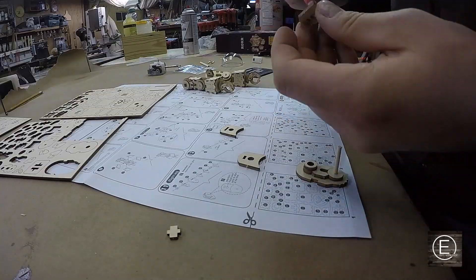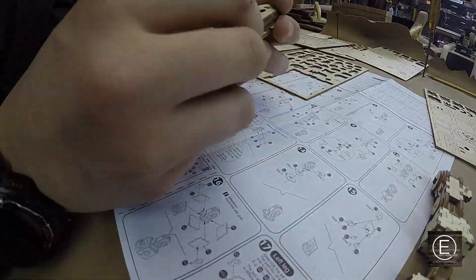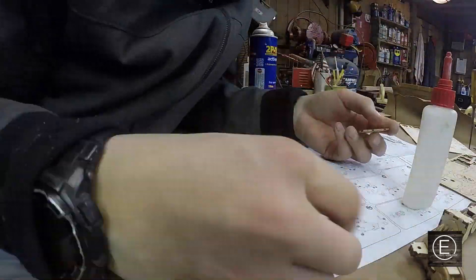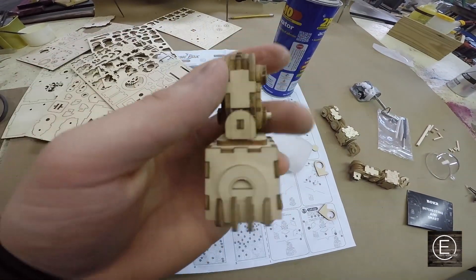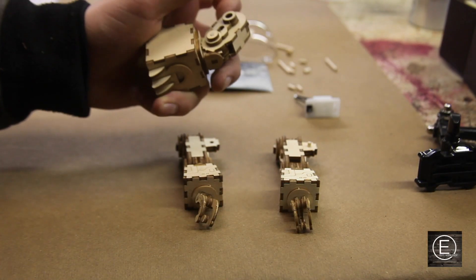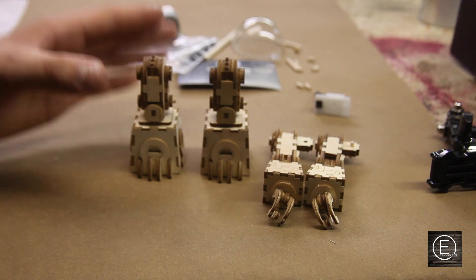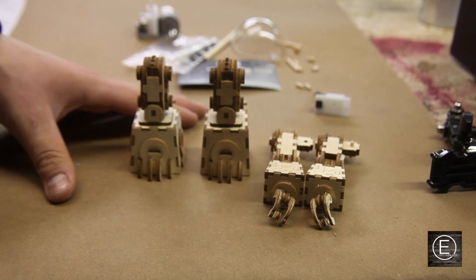Okay everyone, so now I have the right leg of the robot complete. Since I need to make a left one and it's going to be just about the same process, I'll just go ahead and do it right now. Now I have the left leg finished, so I'm going to go ahead and move on to making the whole body to connect all these limbs together and it'll be complete.